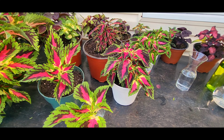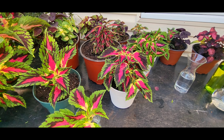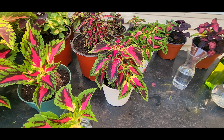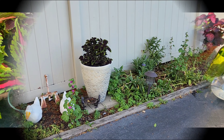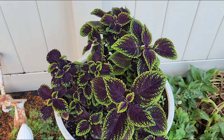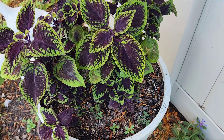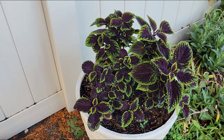Speaking of the Lord Voldemort coleus — if you're following along, you know I've kept numerous Lord Voldemort cuttings over fall and winter. I planted about five of them in one of my outdoor planters about a month and a half ago. Let's go take a look. You can see how healthy this Lord Voldemort coleus looks — you can see why I love it so much. It's got such rich black and gold contrast, and look at how it's filling out. This is the seventh generation; I bought the first one about seven years ago.